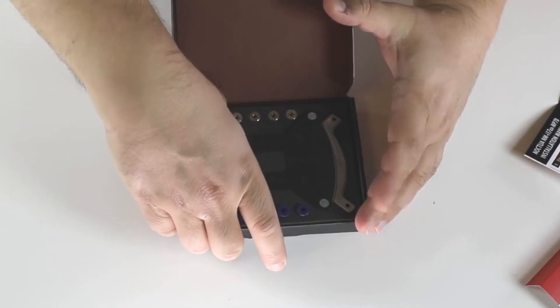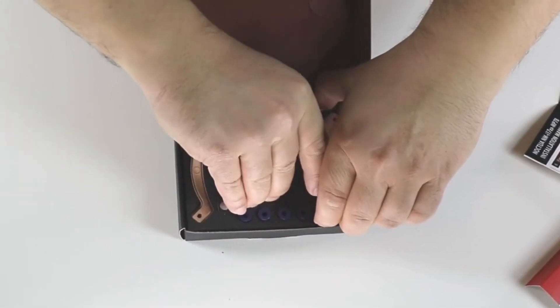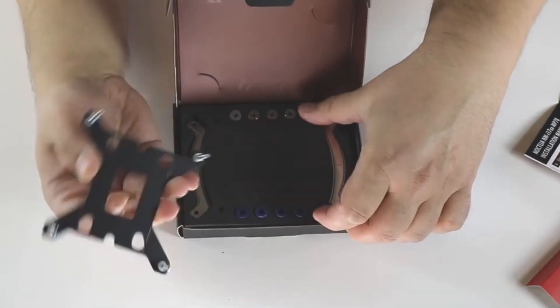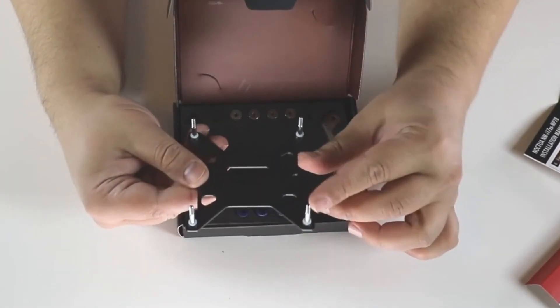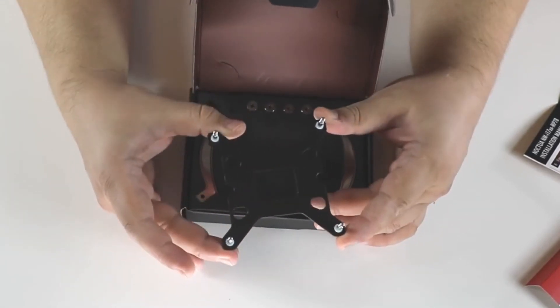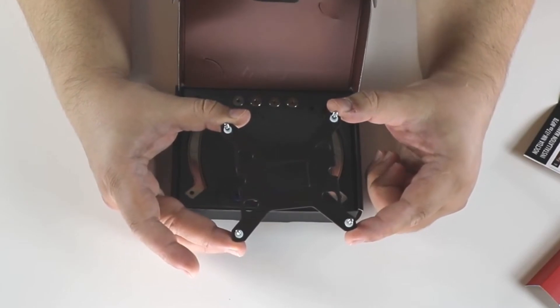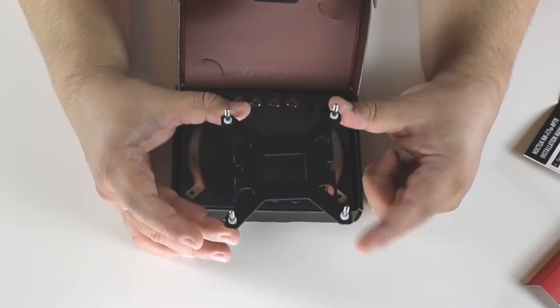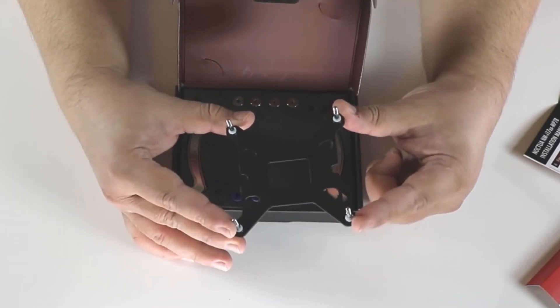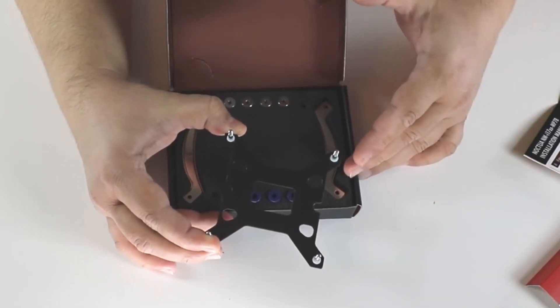What you have here is a back plate with studs which is specifically for LGA 1700. The multi-compatible coolers like the NH-U12A Chromax Black have a different one with movable studs for all the other LGA compatibility.